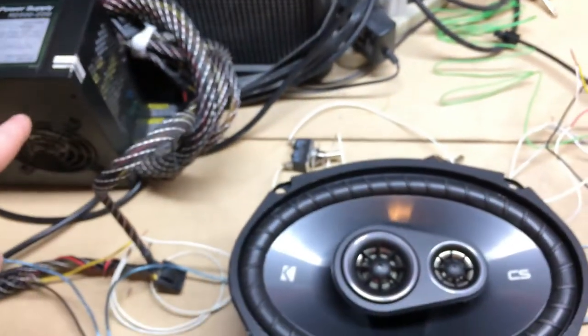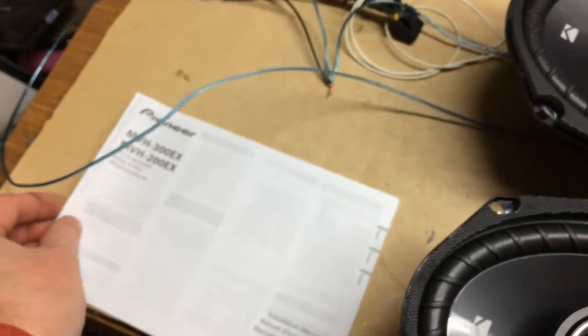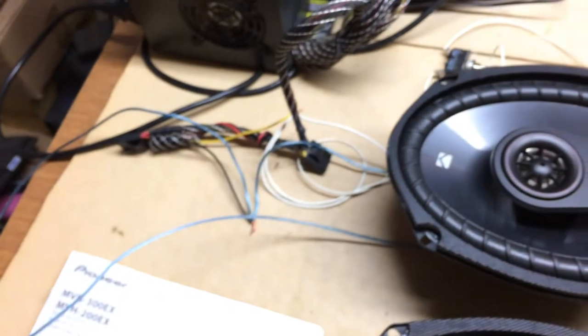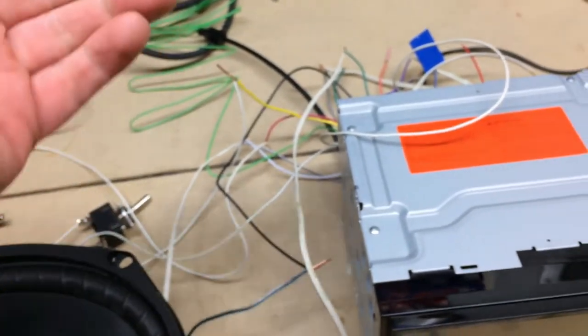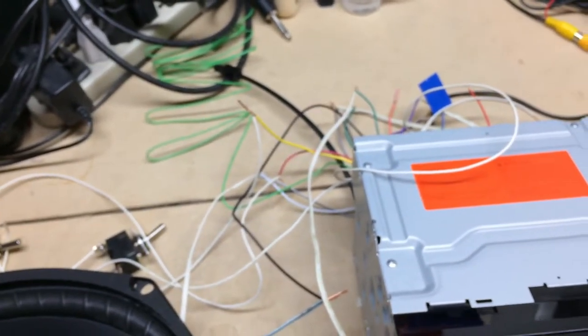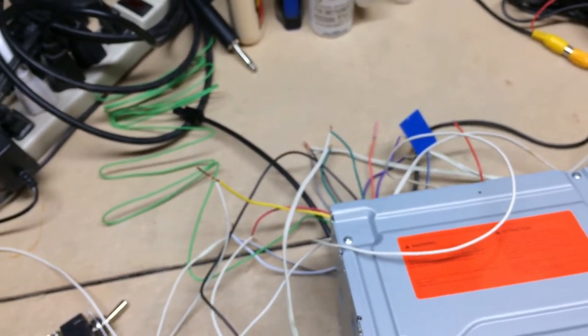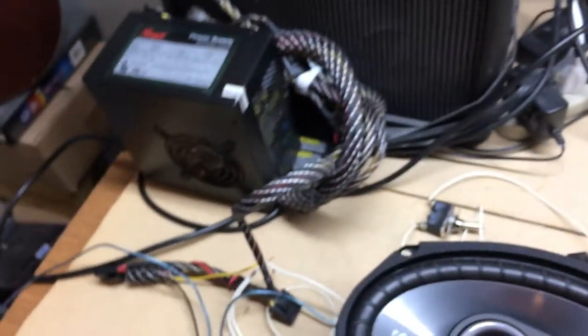I've got the backup camera, speakers, radio, and the power supply we talked about in the first segment. I've got ground hooked up. Follow the color codes — most aftermarket radios are pretty consistent in their coloring. In my case: yellow is constant power, red is switched power or ignition, and black is ground. The other wires — white, green, gray, and violet or purple — are the speaker connections. I've tapped into the 12-volt and ground from the computer power supply.